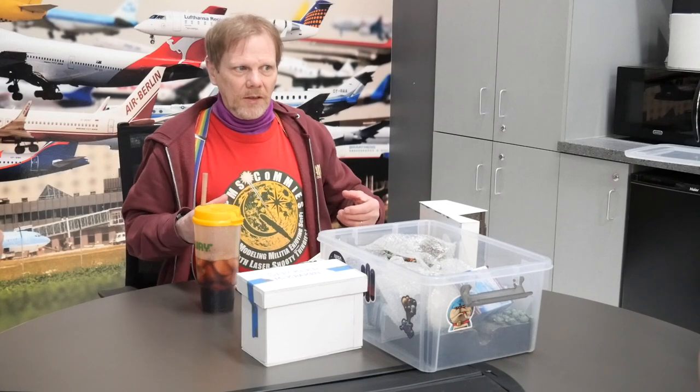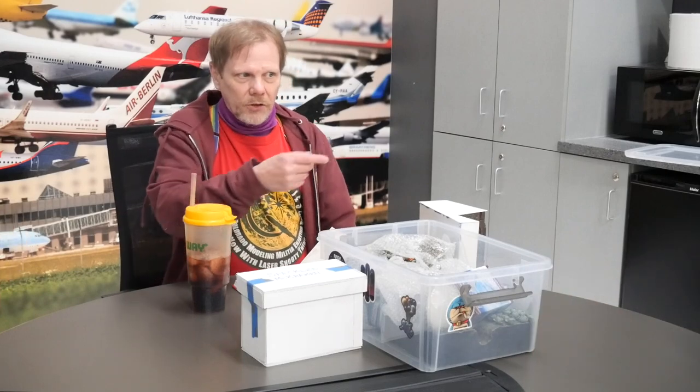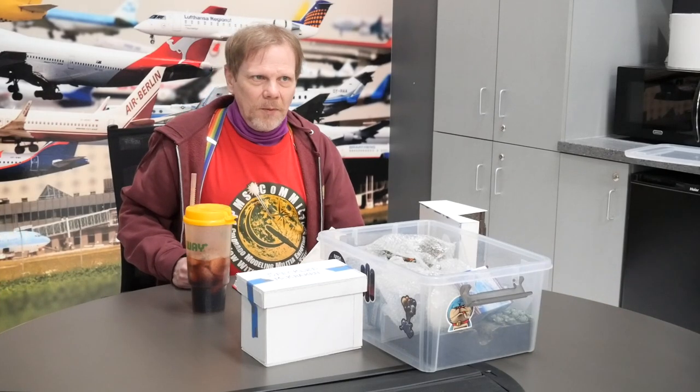You also have to think about whether the base is massive enough to hold the model up. If you have a fairly heavy model and a nice light little foam base, is it going to fall over and break something? A lot of people try to make things as light as possible and I don't see any need to do that. Weight is your friend — if you can fill it up with resin or make it out of aluminum or steel, do it. There's no reason to make things light.